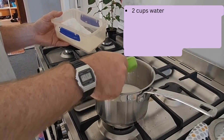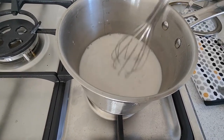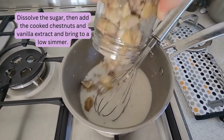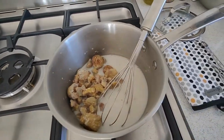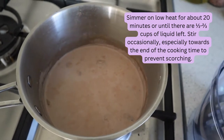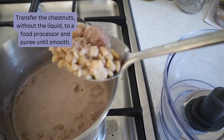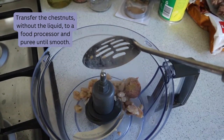In a medium saucepan over medium heat, whisk together the milk with the sugar. Make sure the sugar is dissolved. Then add the cooked chestnuts and vanilla extract and bring to a low simmer. Simmer on low heat for about 20 minutes, or until there are half to two-thirds cups of liquid left. Stir occasionally, especially towards the end of the cooking time to prevent scorching. Then transfer the chestnuts without the liquid to a food processor and puree until smooth.